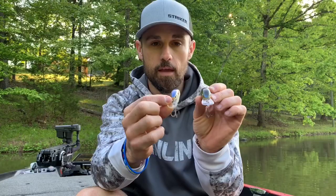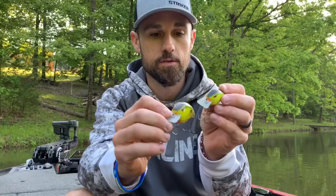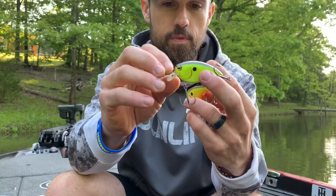You get two different types of reactions with the Fat Papa versus the Little John MD. They have much different profiles and much different vibrations in the water, so they complement each other very well. Moving over to the square bill arena — on the Fat Papa square bill there are two different sizes: the bigger one, which me and Russ call the 'light bulb,' and then the smaller square bill.